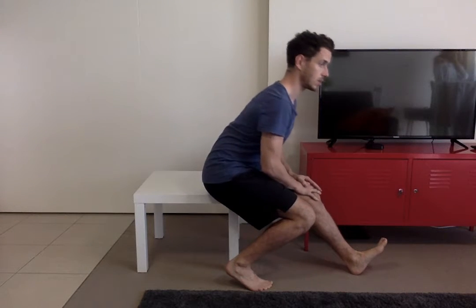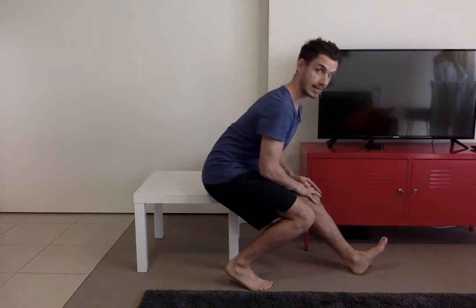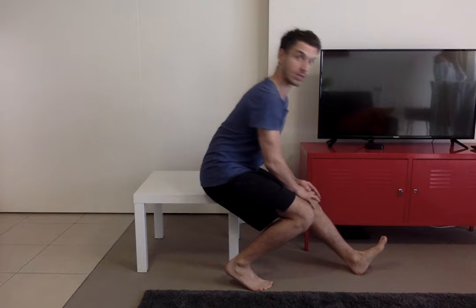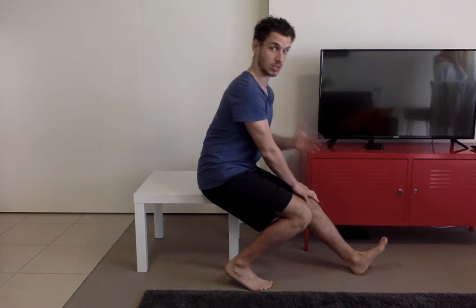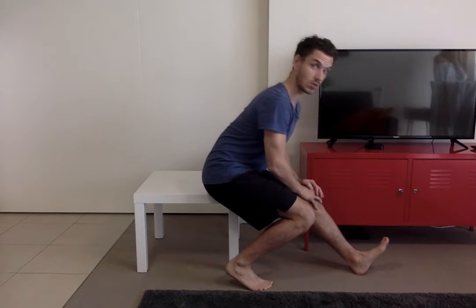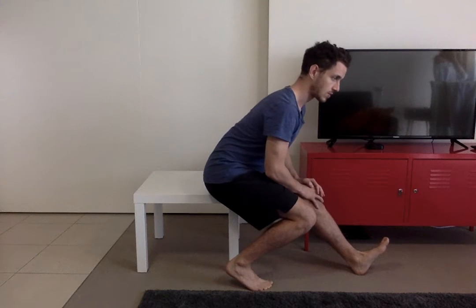After the first hold of 10 to 15 seconds, repeat it again for the second set — 10 times again — and on the second set hold it for 15 to 20 seconds. On the second and third sets, you should be looking to go deeper into the stretch as the muscle has warmed up.